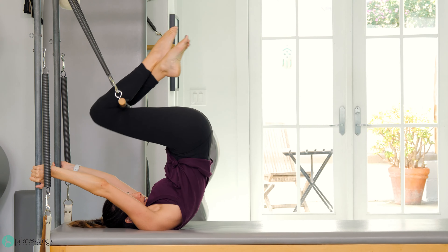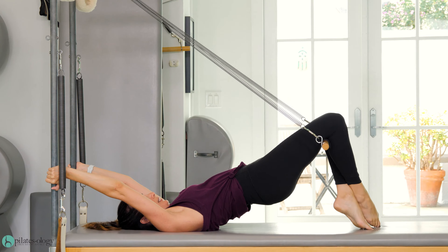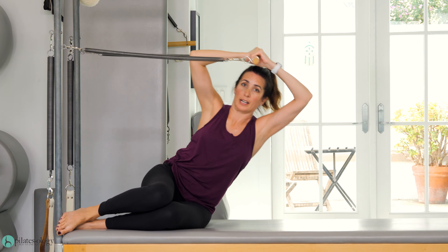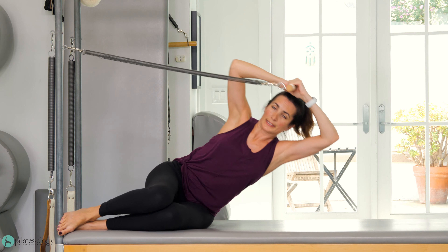Curl in, lift your hips up. Keep lifting your hips up as you reach your toes to the mat. Reach out along the table and come up and scoop in and up.